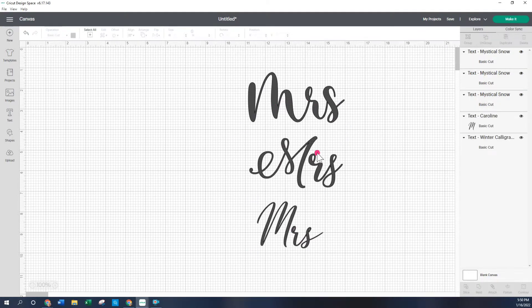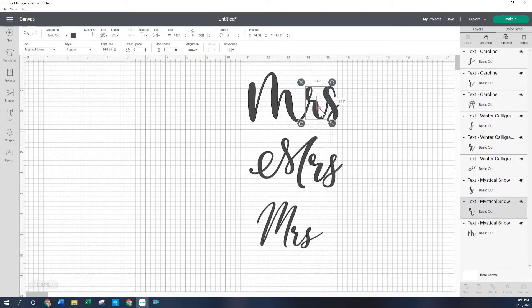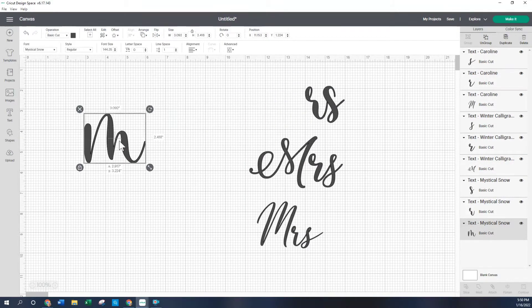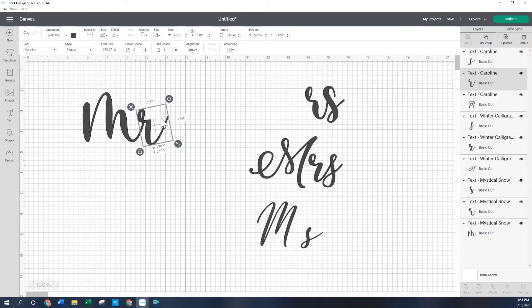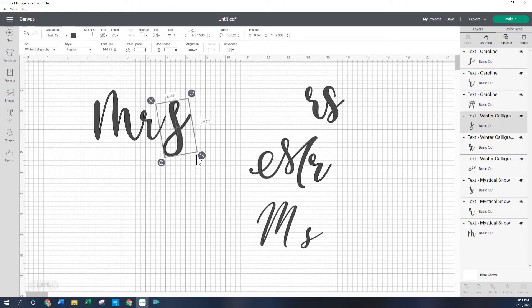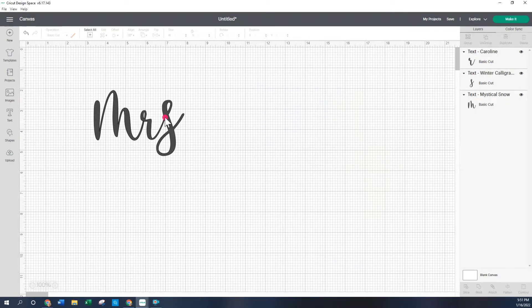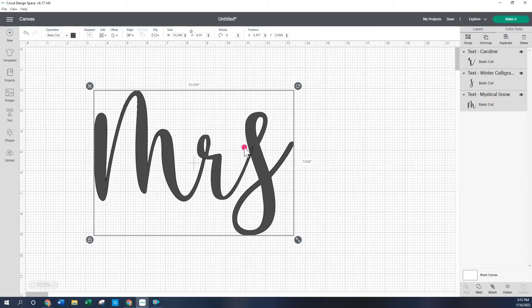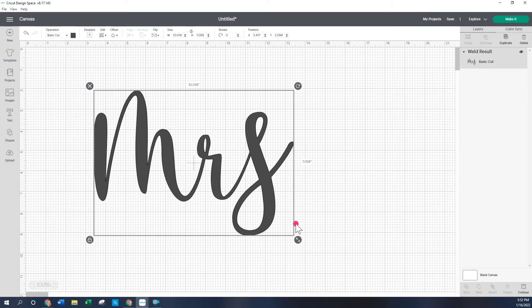I'm just going to ungroup all of them so that if I click, all the letters are individual. That way I can mix and match the fonts I want. I like this M, and I wanted a straighter R so I picked this one. I also liked this S here, so I'm going to add that. I'll get rid of the rest. See this area right here — if you were to cut it, it would cut through the S, so we need to weld it together. And now it's gone and this is just one image.